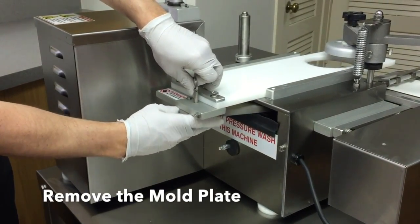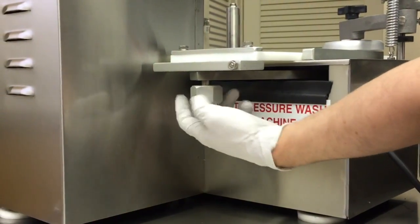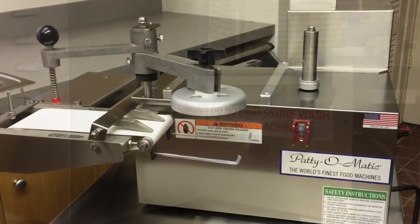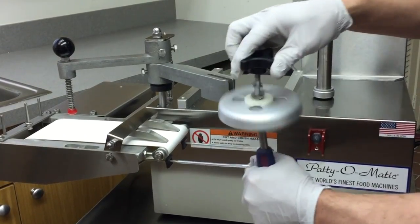Disconnect the mold plate from the connecting arm. If needed, unscrew the knob to disconnect the mold plate. Using the tool provided, remove the knockout cup assembly.